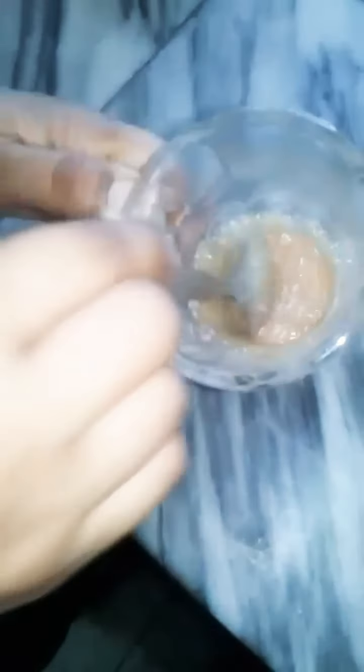We have mixed the sugar into the coffee powder and mixed it well. Our milk is almost boiled now. We have to boil it well first, then add a little warm milk to the coffee-sugar mixture. Never add cold milk — it needs to be warm so we can mix it well.